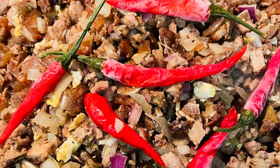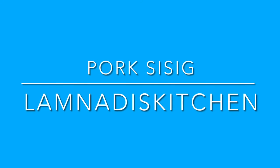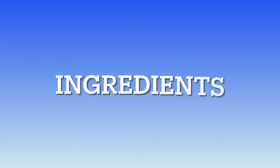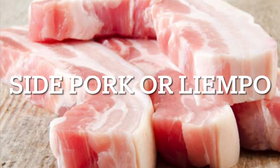Hello guys, welcome to Alumna Desk Kitchen! Today I'm going to share with you a delicious recipe — pork sisig Kapampangan style. I'm going to share all the ingredients with you guys right now.